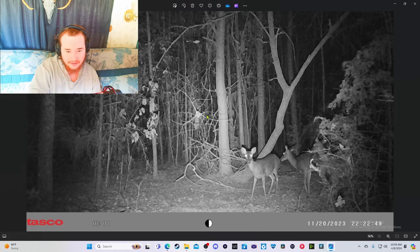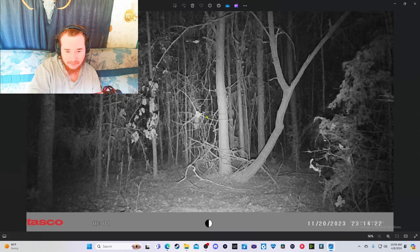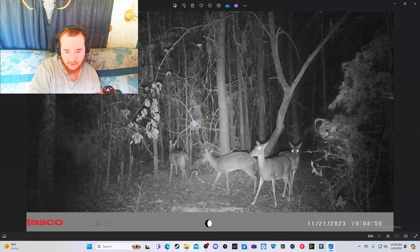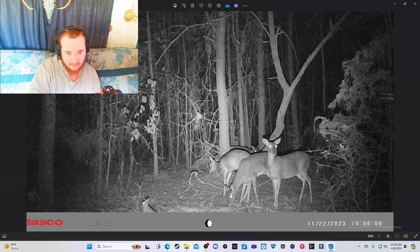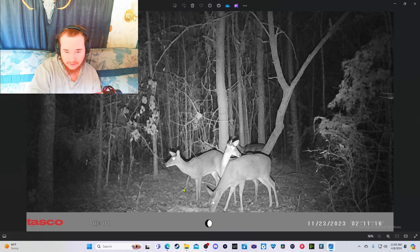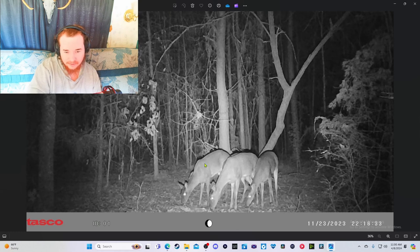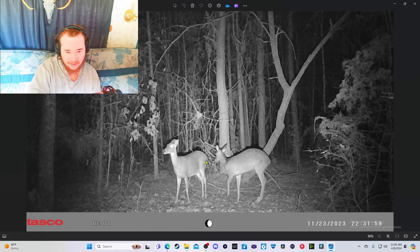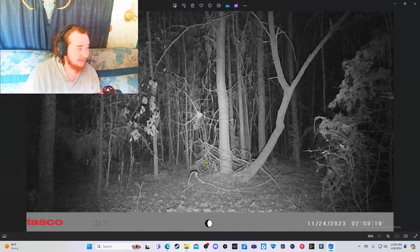More does, a lot more does — a lot of does. A rabbit with some does. A lot more does. Going through all these more does. I'm gonna cut it here and come back if we see anything good.